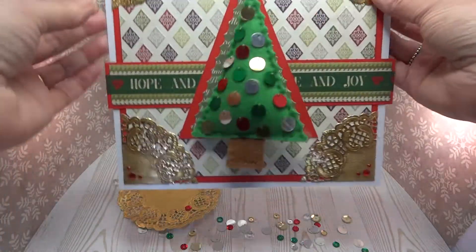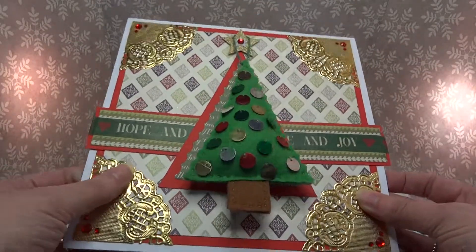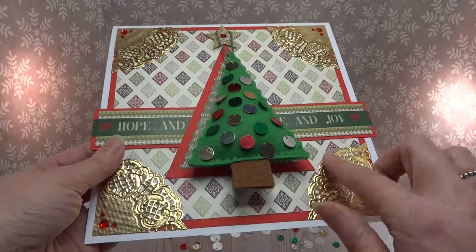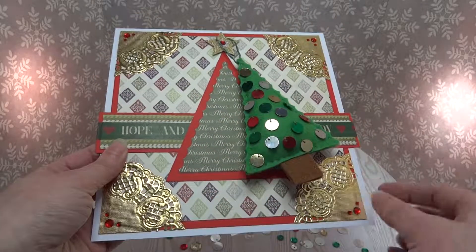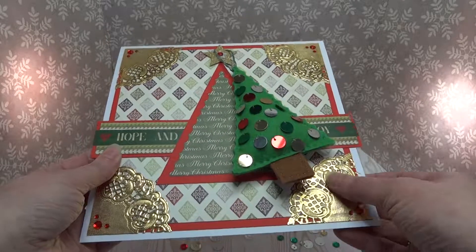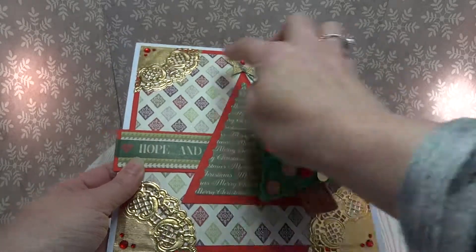Hello, here's an idea for a Christmas card. For this one I've made a large card — it's 8x8 — and I've used First Edition Merry Little Christmas for the papers. The doilies are Simply Creative; I've just cut one into quarters and popped them in the corners.